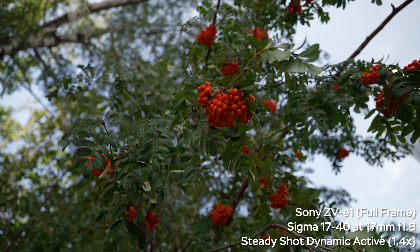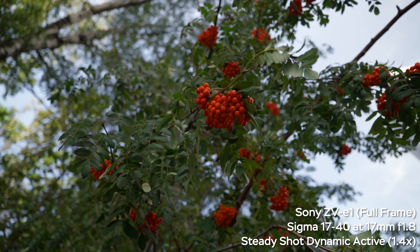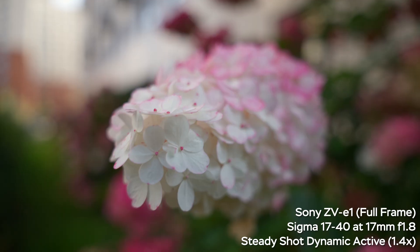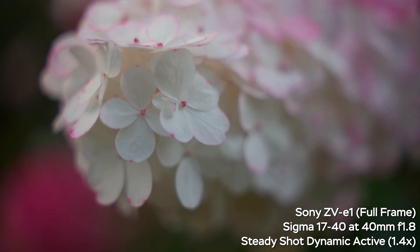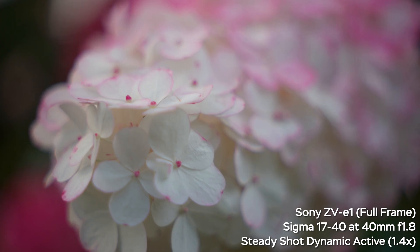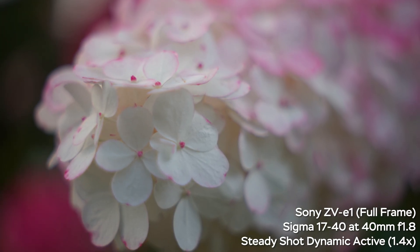I would prefer to use clear image zoom. For stationary shots, dynamic active stabilization is more than fine and you still get pretty nice results. Here is the minimum focusing distance of the Sigma 17-40 at 17mm, and at 40mm it is very mushy, so stop down if you want at least some sharpness at the minimum focusing distance.